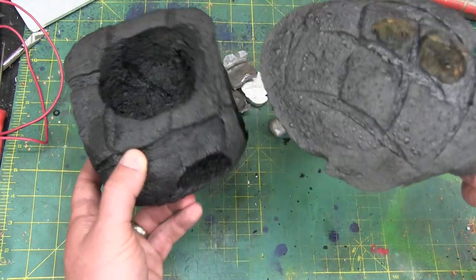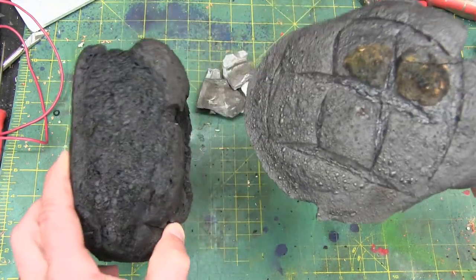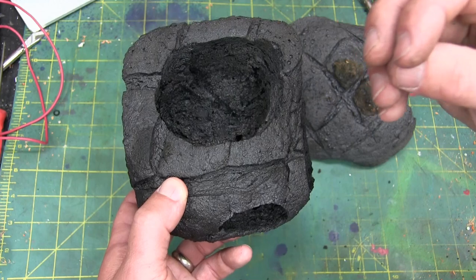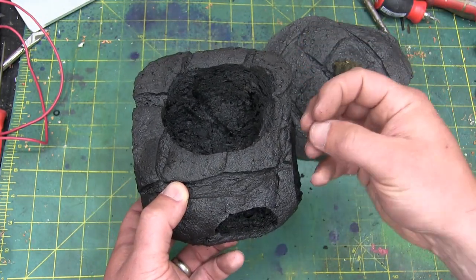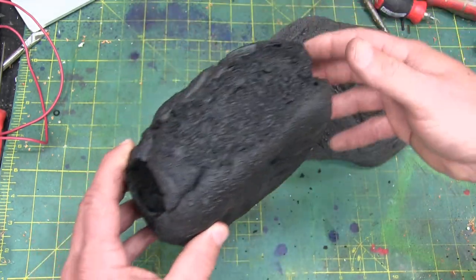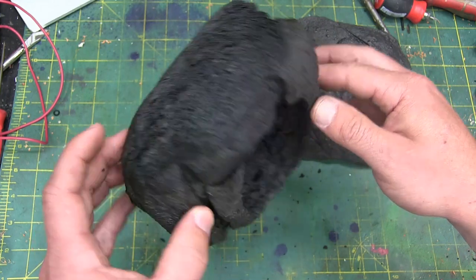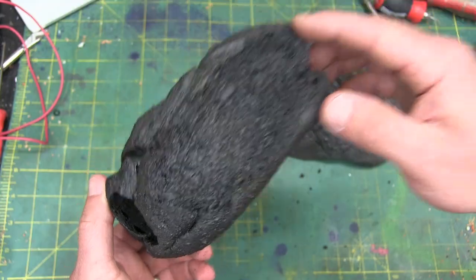It got wrapped in tin foil and then put in the barbecue for a couple hours. The reason this doesn't burn is because we seal it up properly and oxygen doesn't get in to actually burn it. Instead it carburizes it — it drives off and cooks off all the volatile compounds and leaves behind this beautiful carbon foam structure. This is no longer bread, that's carbon foam. As such, it makes an incredible insulator.